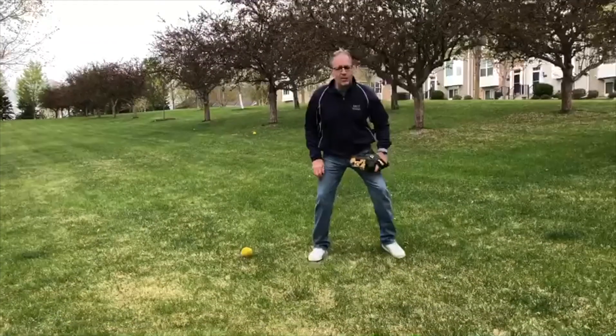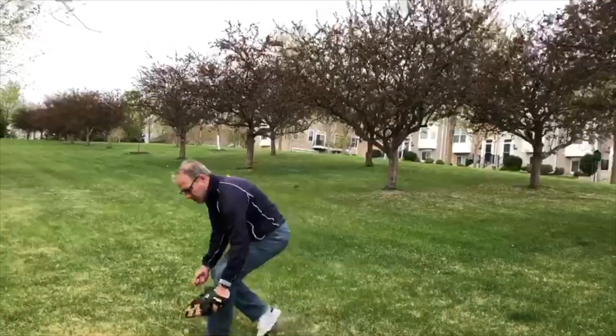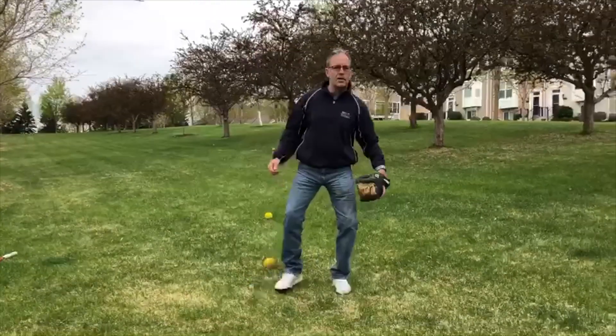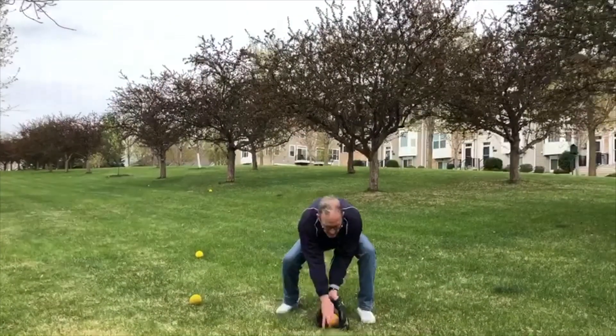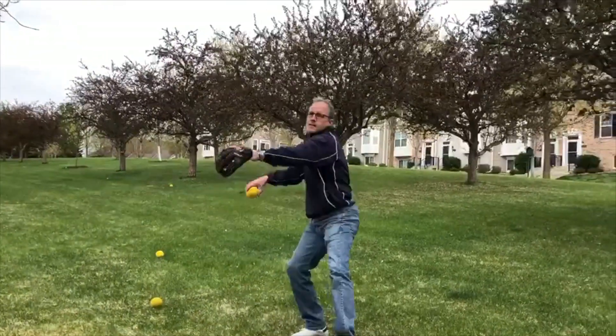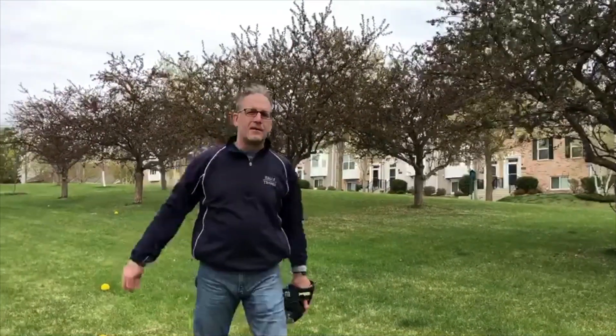Starting with — you want to stay low to the ground, get that glove down there, get it ready to go. I think you hit a dog turd. Let's try that again. They used to tell me I looked so smooth out there, almost like I was going in slow motion.